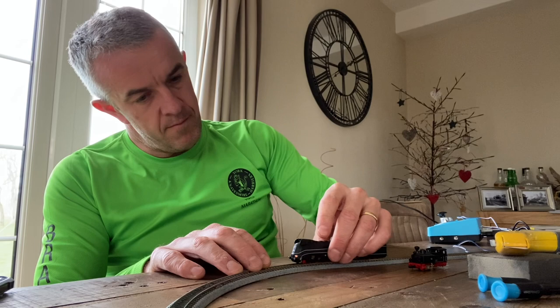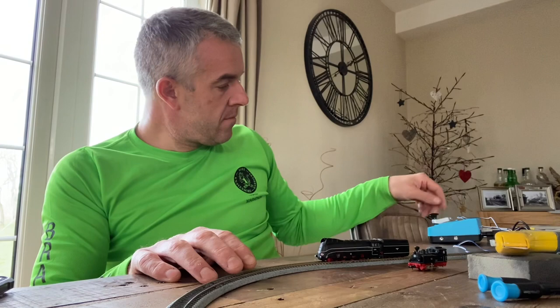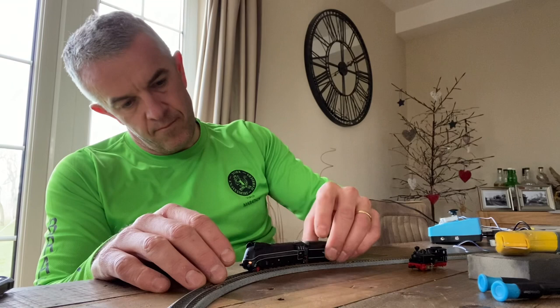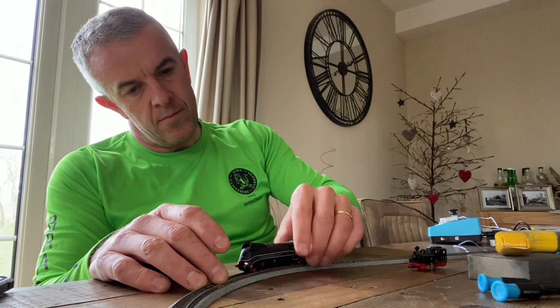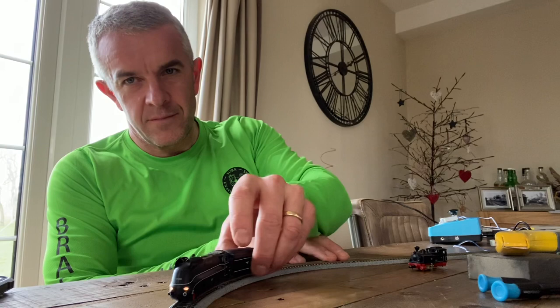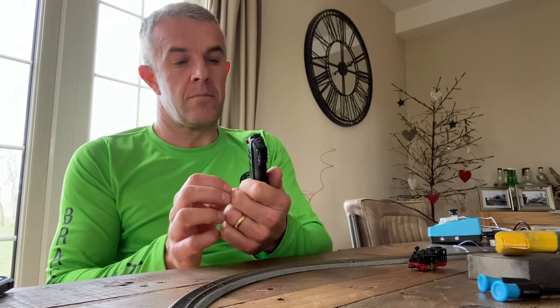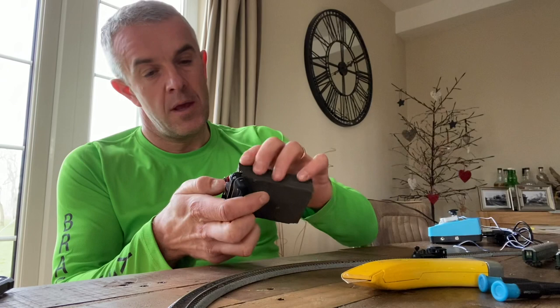Lights are on but nobody's home at the moment. I can see the lights work though. Let me do a smell check and have a look at the wheels, but I don't think that'll be it — doesn't seem to be any life with it.